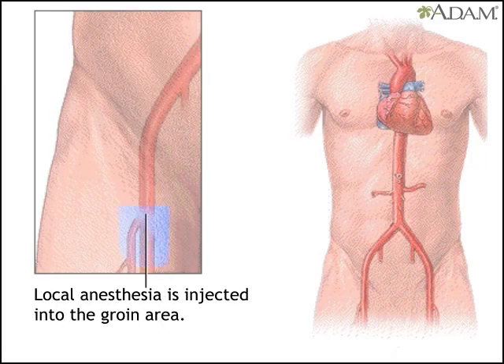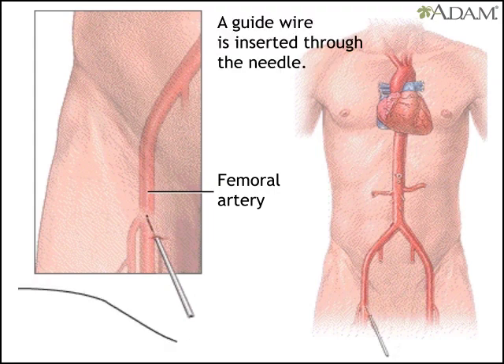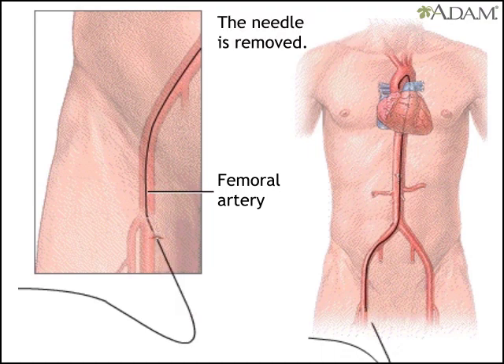First, a local anesthesia numbs the groin area. Then the doctor puts a needle into the femoral artery, the artery that runs down the leg. The doctor inserts a guide wire through the needle, and then removes the needle.